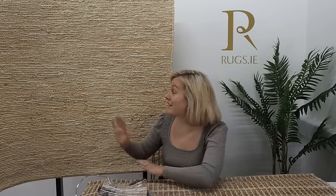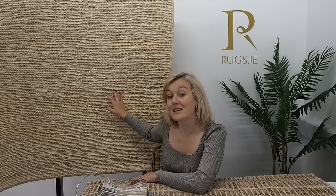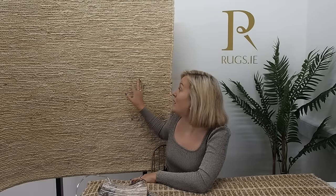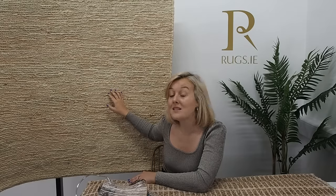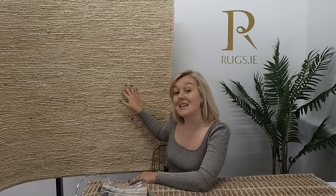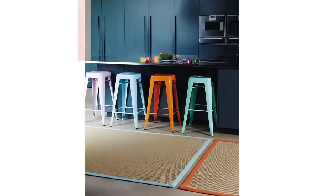The only thing you need to consider when choosing one of these is to maybe pick a slightly darker color than we have here so that it's a little bit more practical. Also, if you're going to have lots of spills and stains or if you've got young kids, it's not always easy to get into the pile to clean, so while they're really durable you also need to consider whether there's going to be lots of staining.